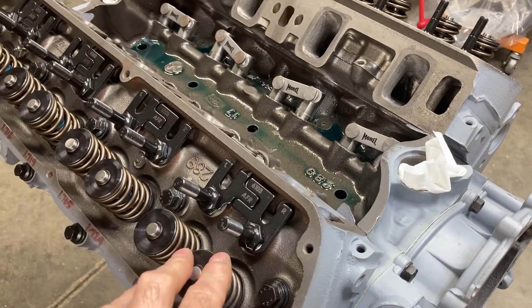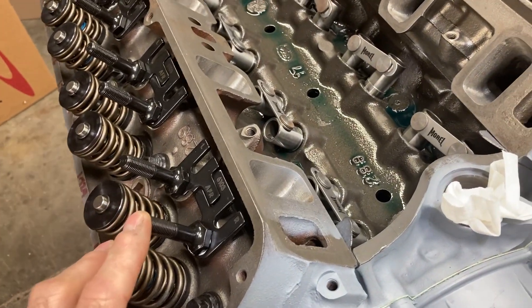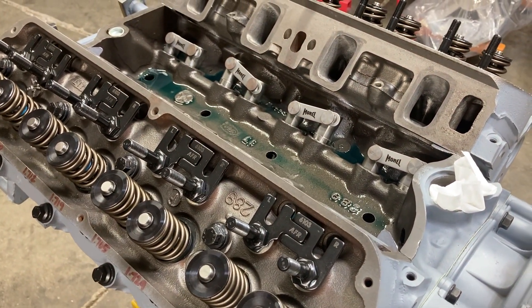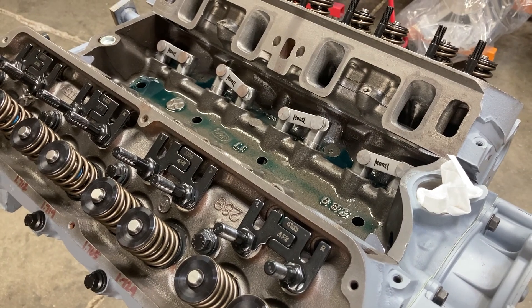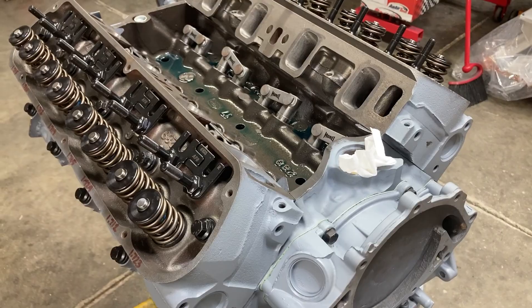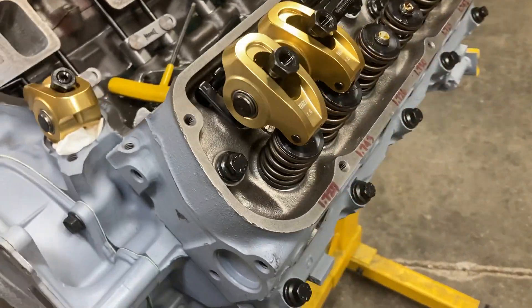You roll the engine over, use the EVO method, and set your rocker arm preload. I'm going for zero turns plus a half turn of preload. If that proves sufficient on the dyno, we'll leave it alone. I think it will be. Let's get these push rods and rocker arms on.